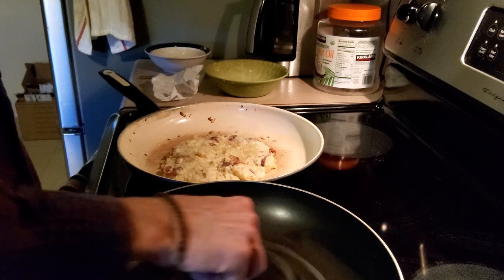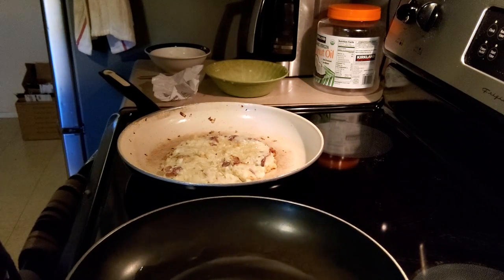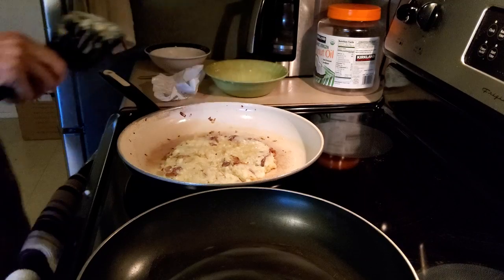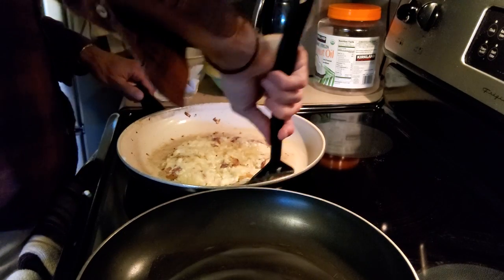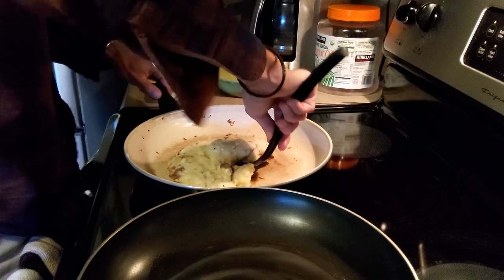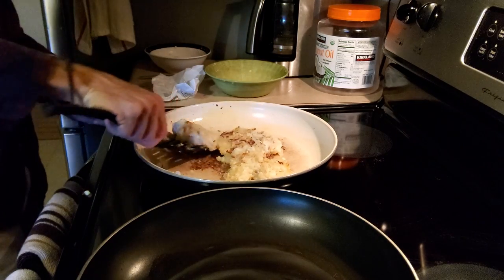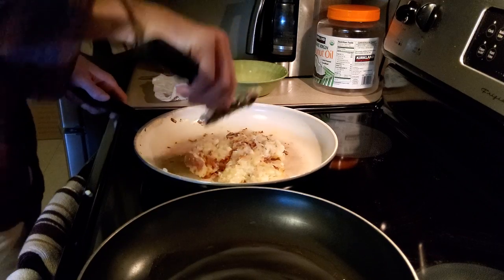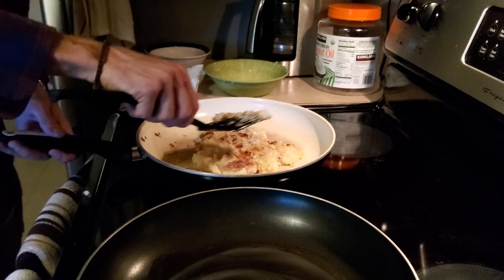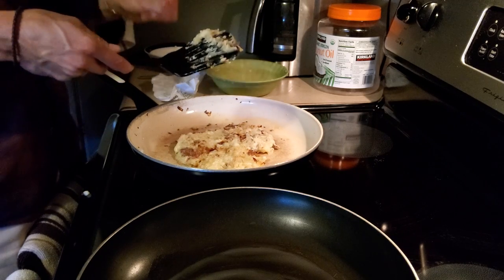Everything rhymes when it doesn't rhyme. I hate cooking on bad pans but we're going to do it anyway. If this doesn't work, I'm going to have to do it in sections. Oh yeah — we kind of got a crispy coating, but I don't know, maybe our potatoes aren't digging it. It kind of looks like Mickey Mouse — Mickey Mouse potato, mouse potato pancake.